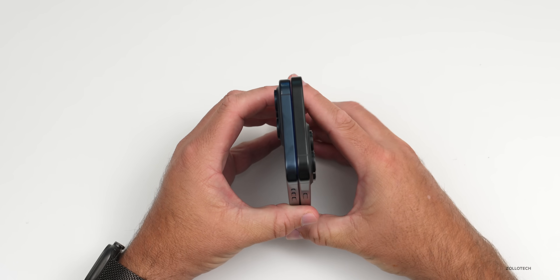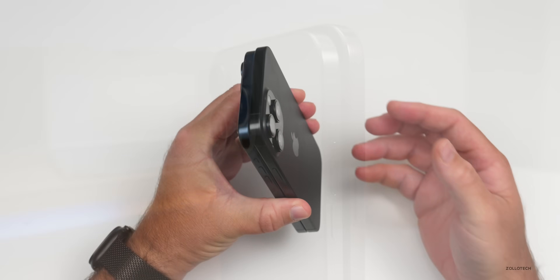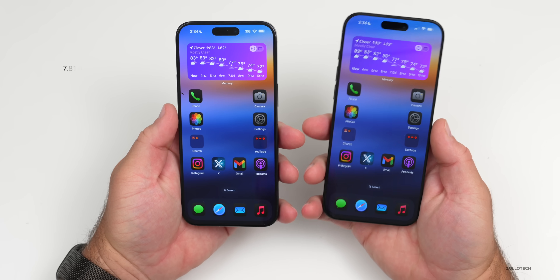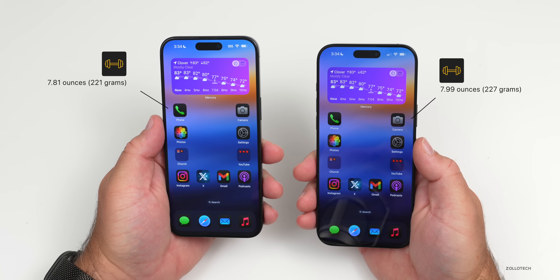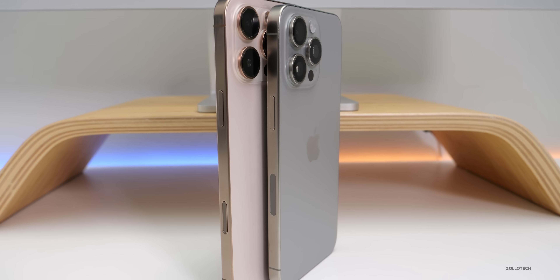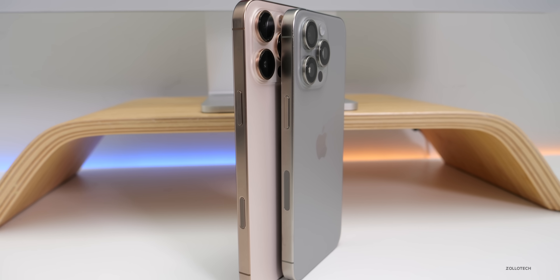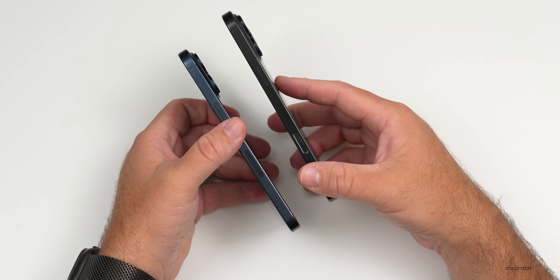Dimension-wise, the iPhone 16 Pro Max is slightly larger — slightly taller and ever so slightly wider — and with that increased size comes increased weight: 7.81 ounces (221g) for the 15 Pro Max versus 7.99 ounces (227g) for the 16 Pro Max. The new camera control button is also on the side, providing haptic feedback and capacitive input, replacing the spot where the millimeter wave antenna previously was. Otherwise, side by side, the two phones look very similar.